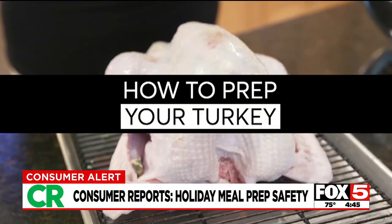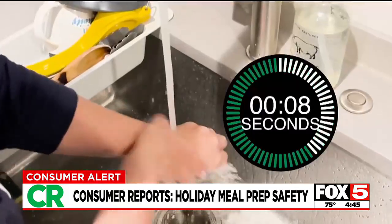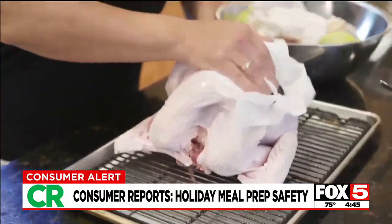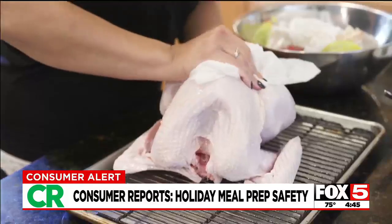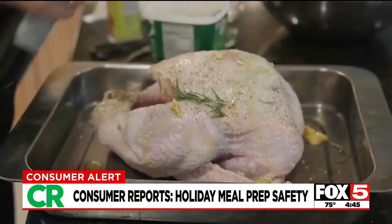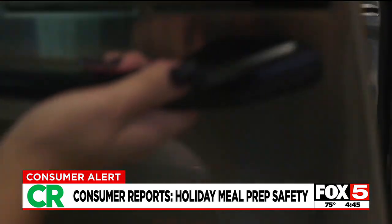So how should you prep your turkey? First, wash your hands for at least 20 seconds with soap and warm water. If you want to remove that raw turkey slime, pat the bird with a damp paper towel, discard it, and then immediately wash your hands again. "And then I season it the way I want it, and I put it into the tray, and it goes into the oven."